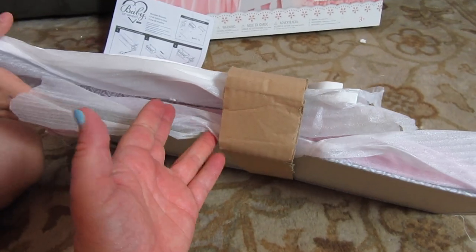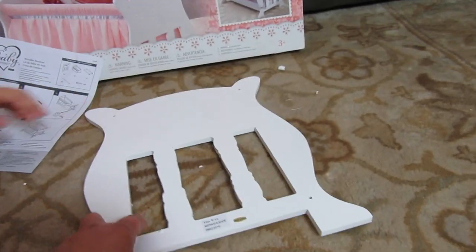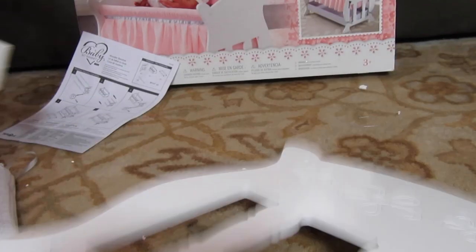This is what it looks like — it looks so tiny. That's crazy that that makes a bassinet. So there's one piece I'll show you. It's really — oh my gosh, look at those flowers! I love that. I think I have it upside down though.